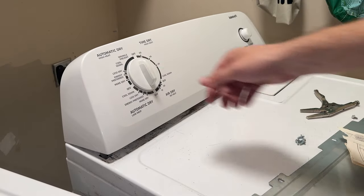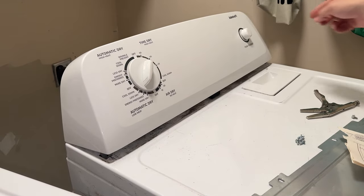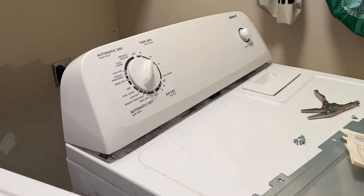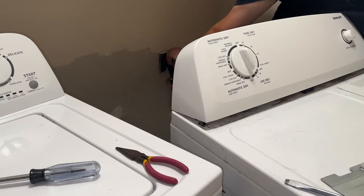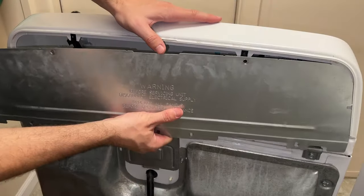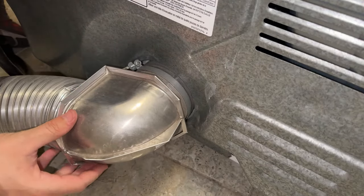I wanted to test it before putting everything back together. I set it to my usual setting of automatic dry low heat and started the dryer. I let it run for a minute and this time it was fixed. So that's pretty much the end of the story. I disconnected the power, pushed the top cover back down into place, put the back cover back and the screws back in, and at long last reattached the exhaust vent.